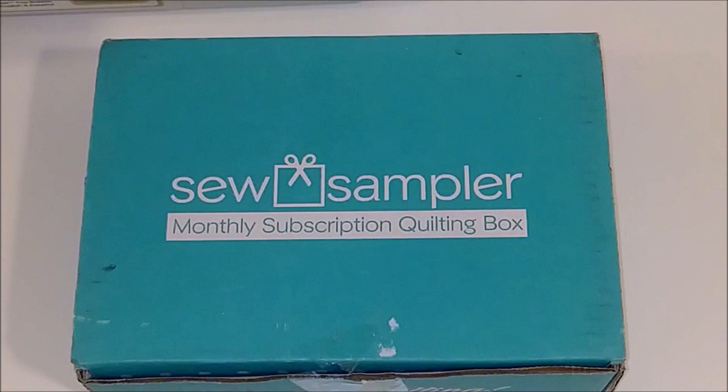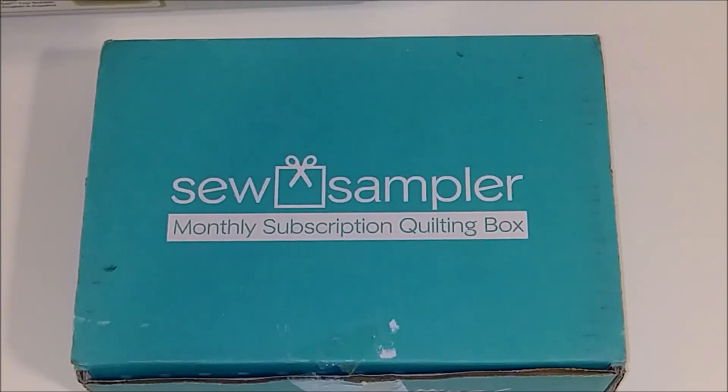Hey everybody, welcome back to my channel. In today's video I have the December 2018 Sew Sampler box that I'm going to unbox for you. The Sew Sampler box is a monthly subscription box from the Fat Quarter Shop. It's $24.95 a month plus shipping. Each month you get a block of the month, a pattern, fabric to make the pattern, and sewing notions like a specialty ruler or thread — everything quilting related.